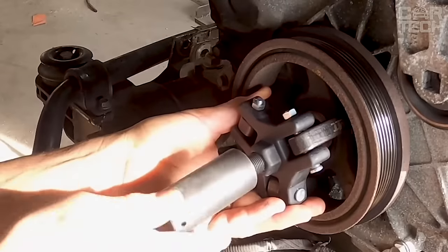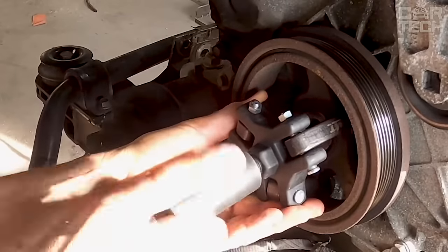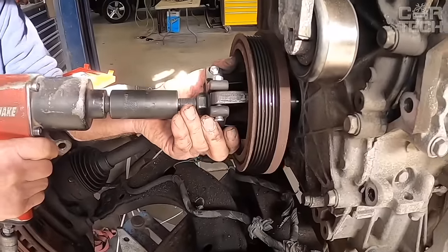In general, if you need to remove the crankshaft pulley quickly and without unnecessary hassle, this is the best option.